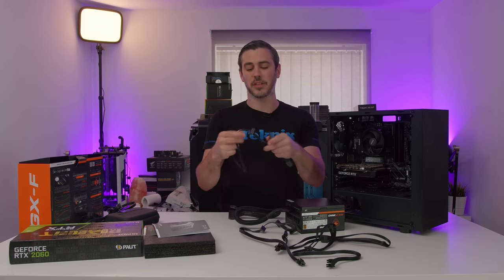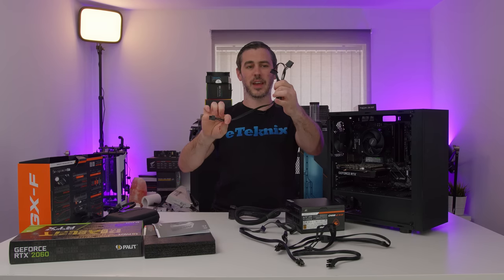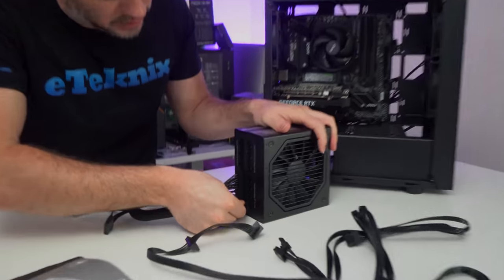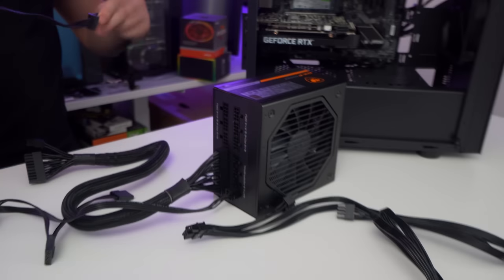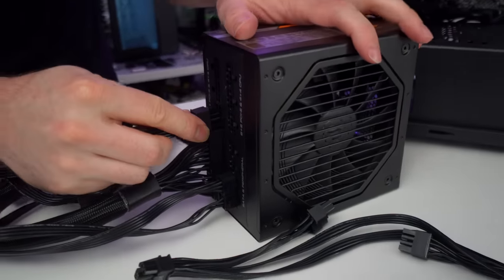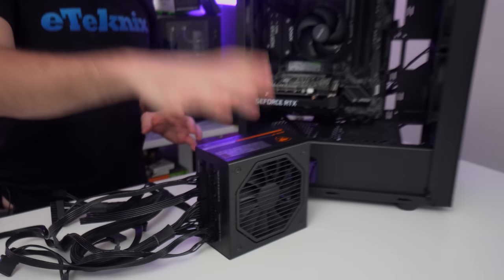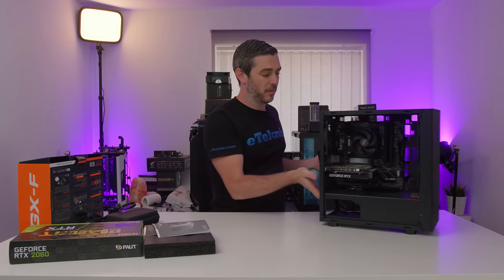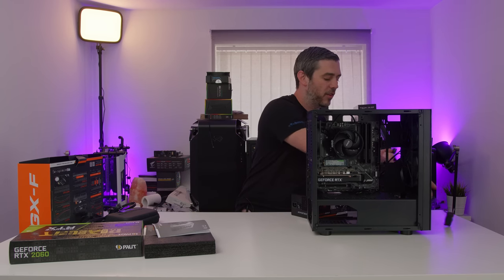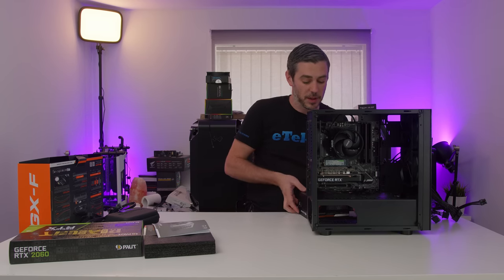So not a huge amount of cables needed. Molex in, SATA in, 4+4 for the CPU, and then our PCI Express. That's all the cables plugged in. This is an 80 Plus Gold rated power supply, which is what I'd be looking at getting if I was building a system like this. You could go 80 Plus Bronze, but generally speaking, Cougar are pretty affordable when it comes to power supplies compared to the rest of the market.